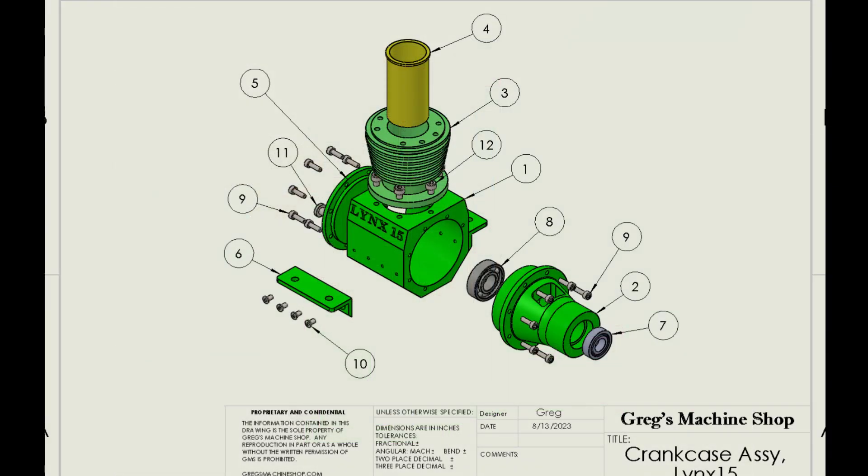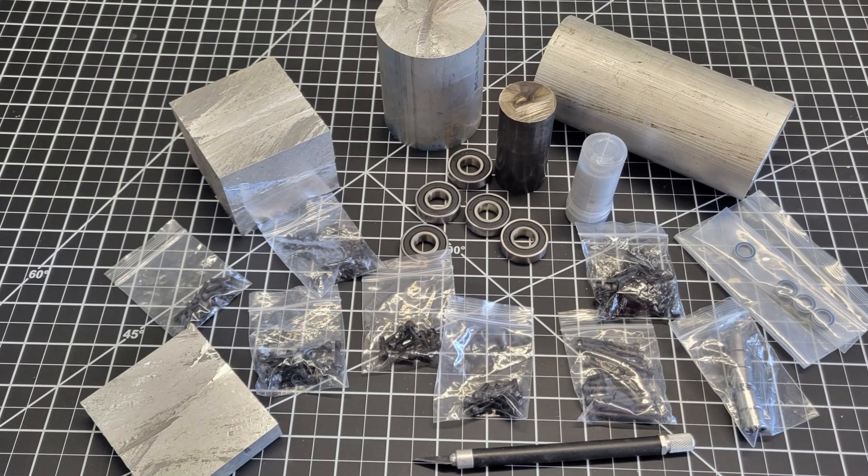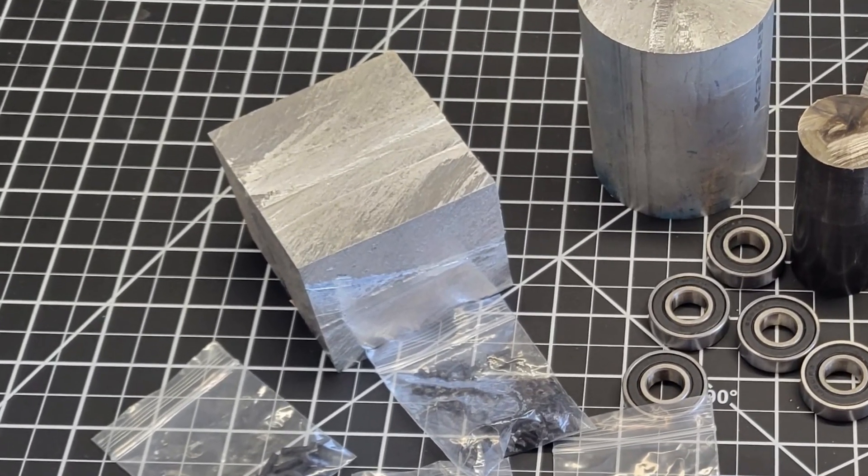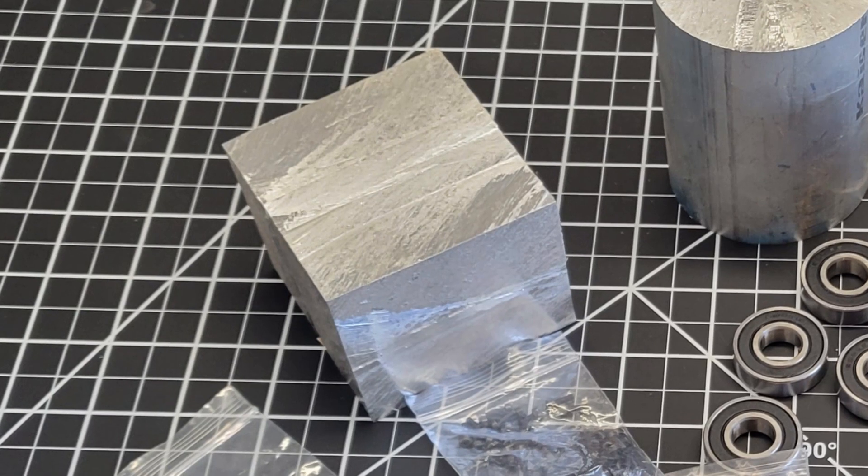Here we can see the first assembly we're striving to complete — the crankcase assembly. The crankcase proper, labeled number one, is what we'll be machining today in this video. Next video, we'll turn our attention to number two, the front crankcase. Let's gather the parts we need and get started: here I've got the blocks of aluminum, the aluminum rounds, the slug of 1144 steel for our cylinder sleeve, some bearings, and some hardware. Let's grab that square block of aluminum and get to machining.